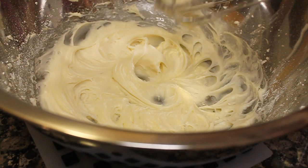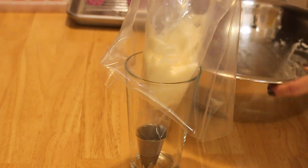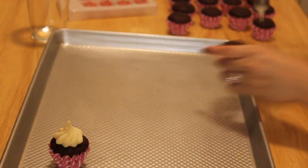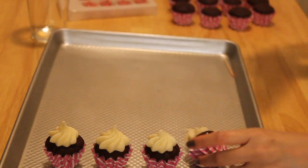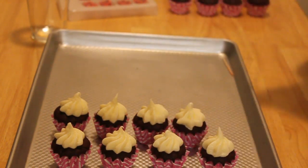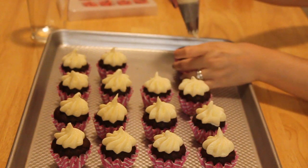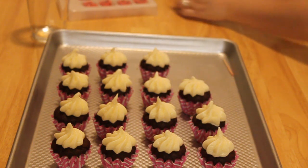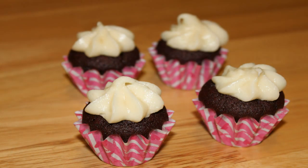And we're ready to ice our cupcakes. I do hope you guys give this recipe a try, and thank you for watching.